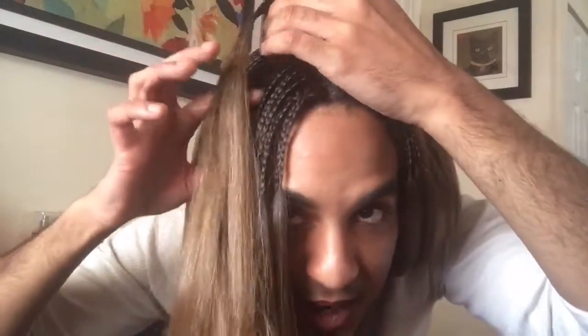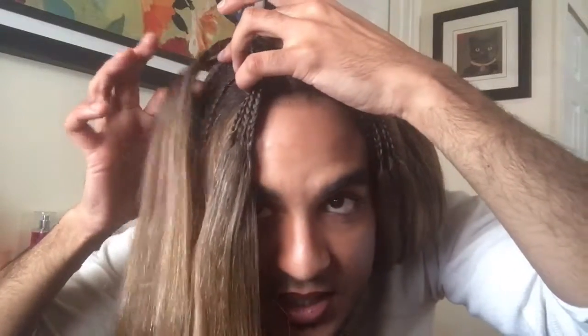Basically, this is a braided lace front wig. The part has braids in it, but right underneath them is hair — there's no more braids, it's just hair. Also with the hairline, it's not dark rooted and it doesn't come all the way down for me. I have a kind of big head, so that's one thing to remember.